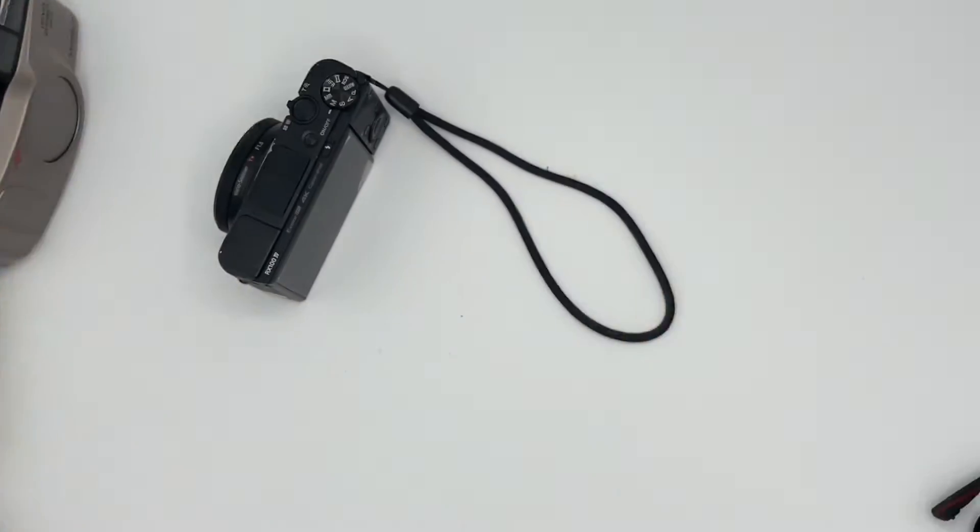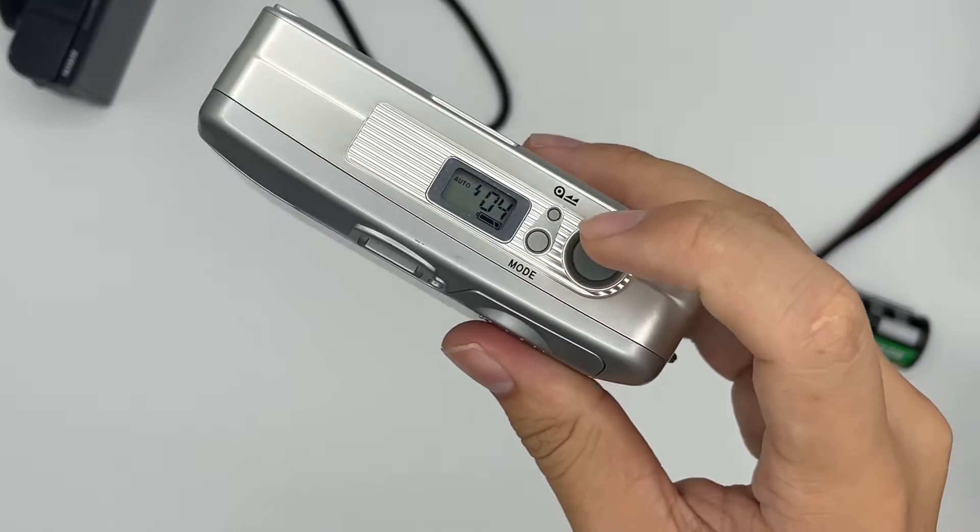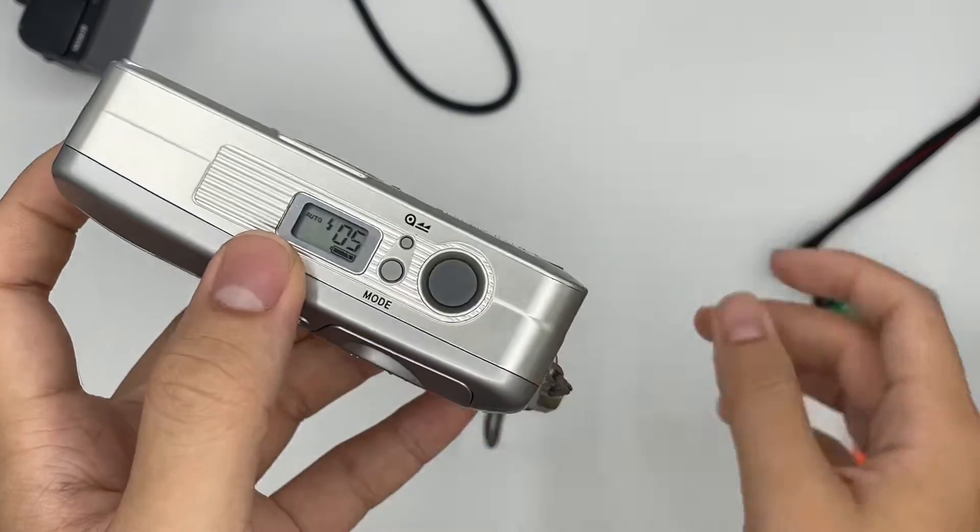Hopefully you can see the flash. And this is the camera — to advance you can just press the button right here.